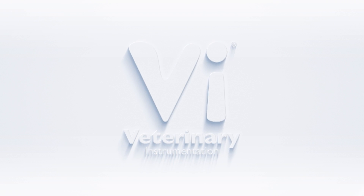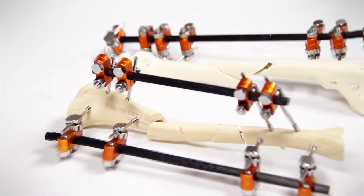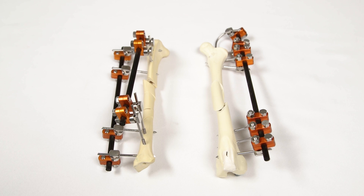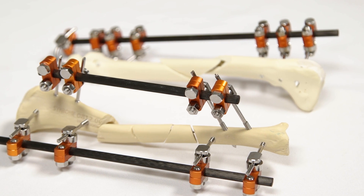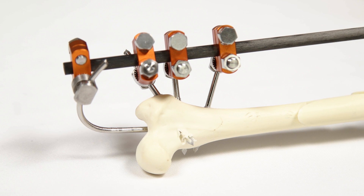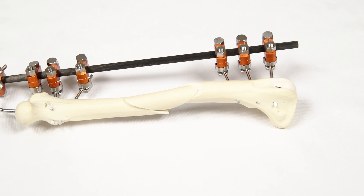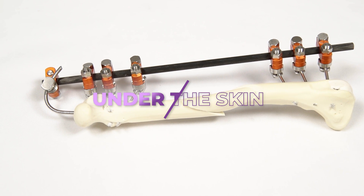Hello and welcome to Veterinary Instrumentation's latest episode of Under the Skin, a videography series introducing key devices and techniques used during orthopaedic surgery. In this episode, we are looking at linear external skeletal fixation, a technique commonly used to repair comminuted long bone fractures in small to medium-sized patients. Specifically, we will explain how to apply a simple type 1A linear ESF with tied-in intramedullary pin using VI's standard fixator or SF system. So, let's go Under the Skin.